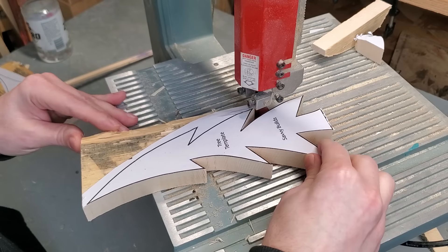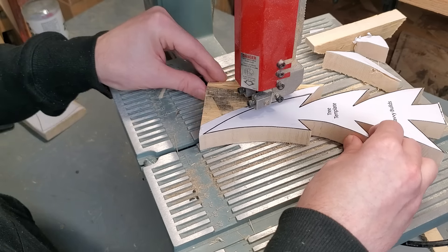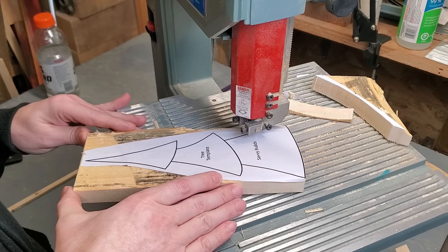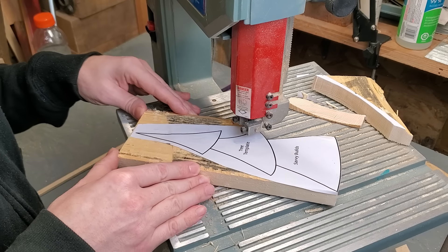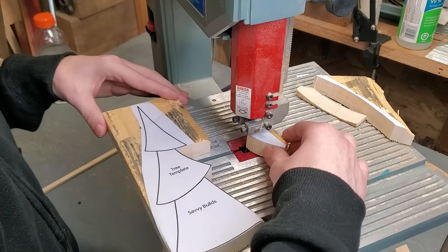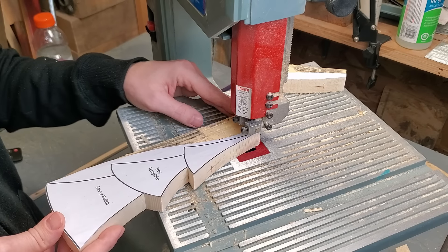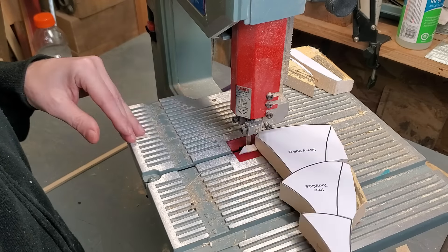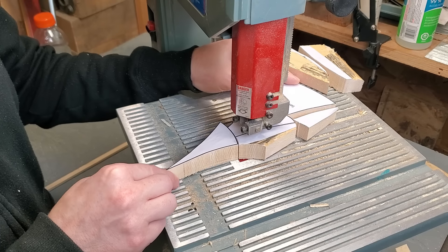You can feel free to modify these designs and make your own and draw them up yourself. Surprisingly, I did spend a lot of time designing these. I know it looks really simple but getting the proportions right was a little bit tricky. I actually thought it was so simple that I could just draw it by hand on a piece of wood and make it work, but I tried that and the results were not as good. Feel free to get creative with this.